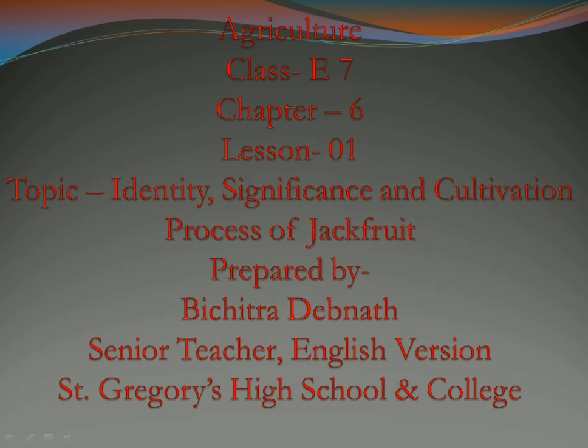Hello boys of class 7, welcome to another online class of agriculture. Last day we finished up to jackfruit tree significance. Today we will start the cultivation process of jackfruit, so let us start today's session.